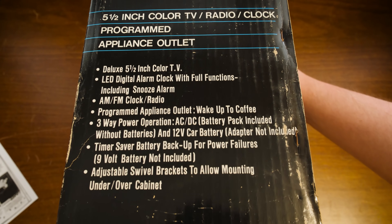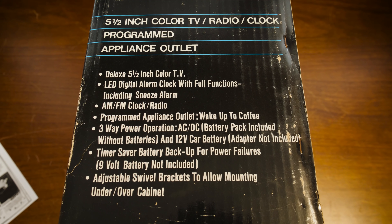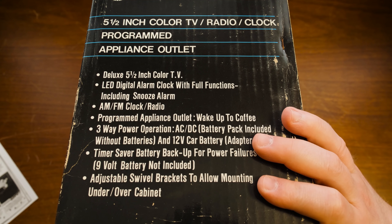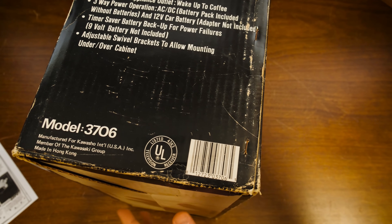Let's see what we got here. Got some specs. 5½-inch color TV radio clock, programmed with an appliance outlet. Deluxe 5½-inch. LED digital alarm clock with full functions, including snooze. Fantastic. So it's got the appliance outlet, the little extra thing that plugs in the back — wake up to coffee. Plug in your coffee maker and when the alarm goes off, you'll have FM radio and coffee will just start. Not so much nowadays with soft power-on devices, but whatever. You can also plug it into a car. I just want the color CRT.